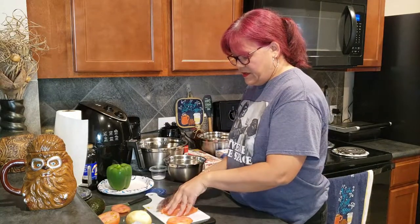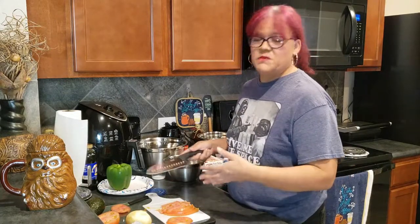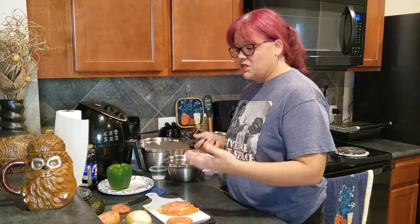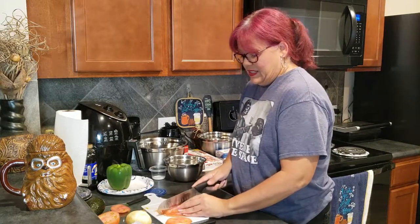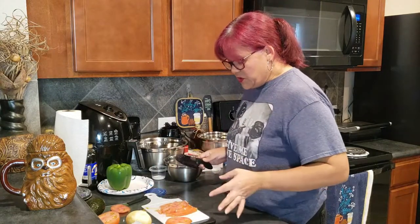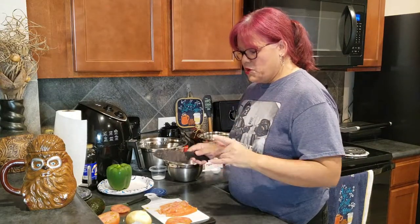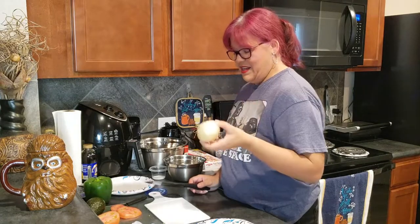I'm chopping the tomato first because it's probably going to take the longest. You can use as much tomato as you want. This recipe is quick, simple, and very filling — you can eat it with anything. It's going to take forever to chop these up into nice little squares, so I'm going to fast-forward through the chopping.